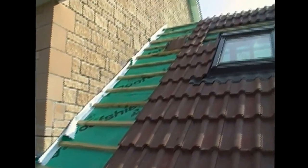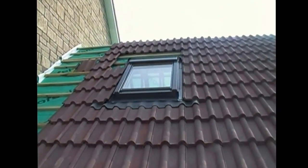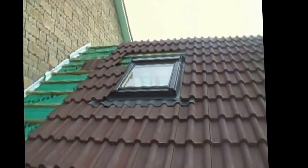The roof window can be seen on a separate video, but we hope this particular video has given you some understanding of how your roof is constructed.